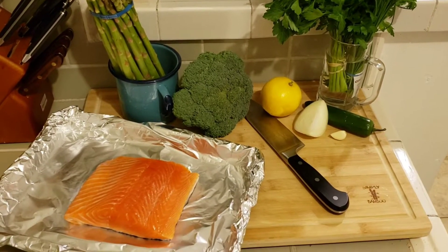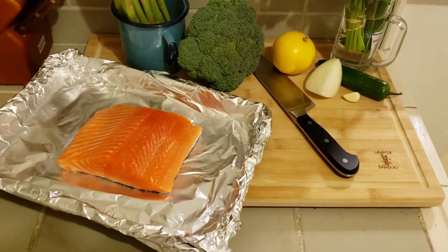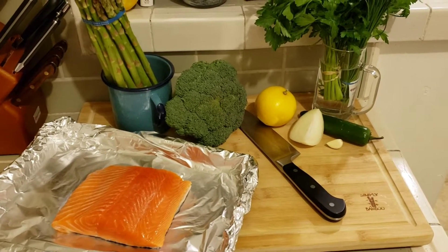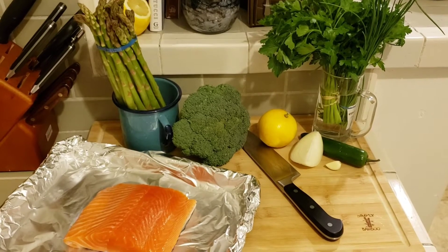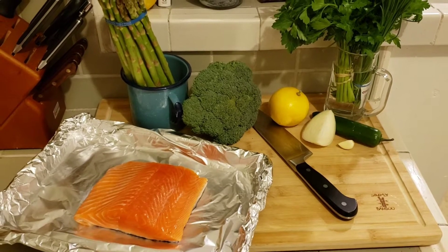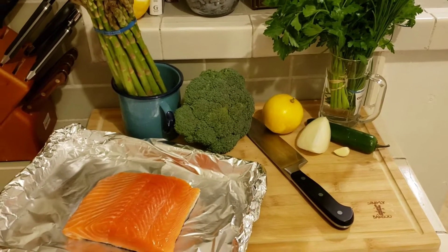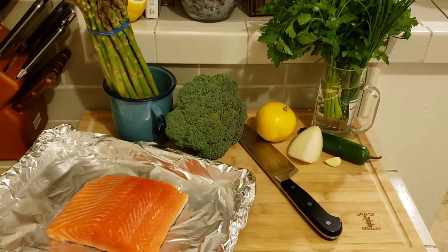I'm going to be using about a pound of salmon. The thin end I just tucked under so it would cook more evenly. I'm going to be making a green sauce or herb sauce, which will consist of parsley, chive, jalapeño, garlic, a little bit of onion, and lemon. On the side I have some rice cooking, and I'm going to be blanching some asparagus and broccoli.